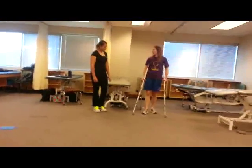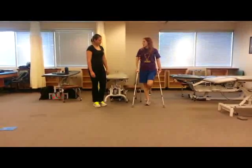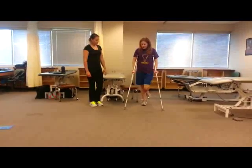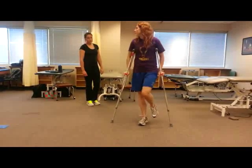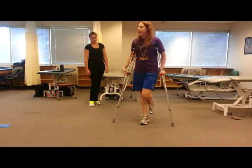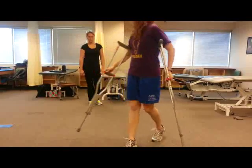With a three-point gait, this is kind of how we commonly see crutches used. If someone's non-weight-bearing on their leg and can't put weight down, they'll do the crutches first and then their leg. Crutches, and then their leg. At first, you want to just teach them to go right to the crutches like this. Once they get good at that, they can start to swing through and move a little bit faster.